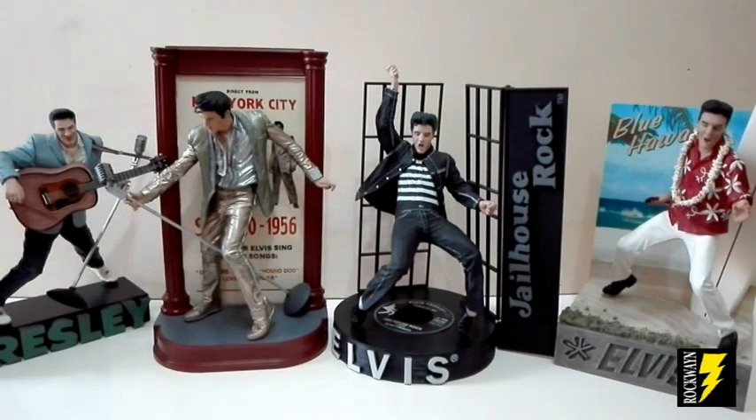E questa, amici, era la mia recensione dedicata a queste quattro bellissime action figure dedicate ad Elvis Presley prodotte dalla McFarlane Toys. Vi ricordo che questa è la prima parte perché pubblicherò una seconda parte con le restanti altre quattro action figure prodotte sempre dalla McFarlane. Fatemi sapere che cosa ne pensate con un messaggio scritto o con un mi piace. Al prossimo video!